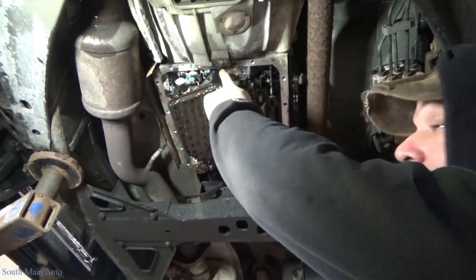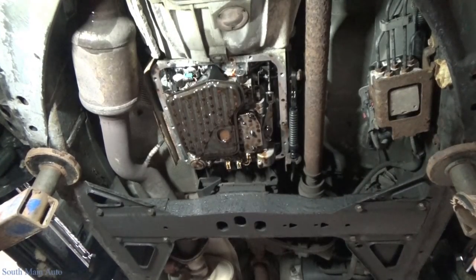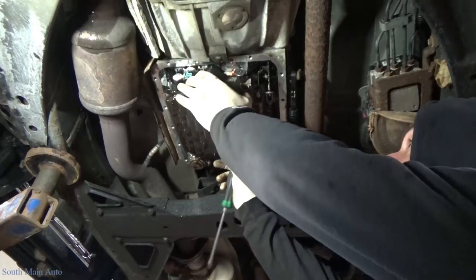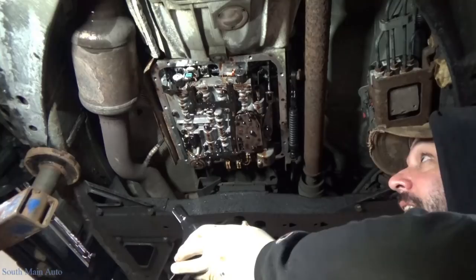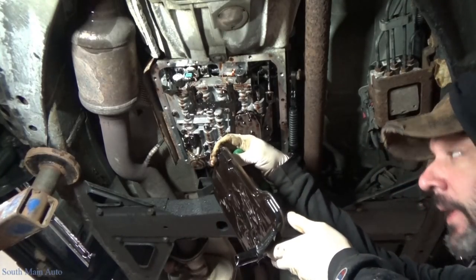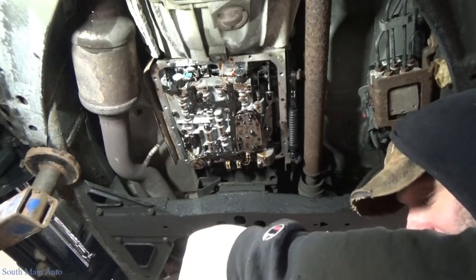Now we'll take and remove our filter — it pops up in here. Now when you bust these filters loose, there's usually quite a bit of fluid to follow, so be warned. It should wiggle right out of there. This transmission seems like it's pretty low on fluid, to be honest with you.